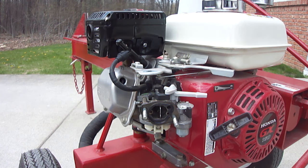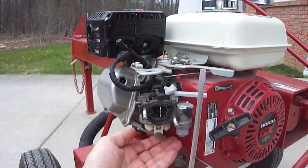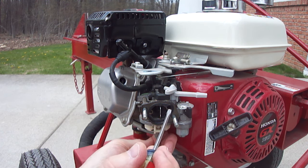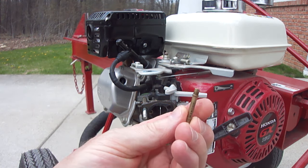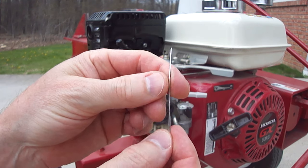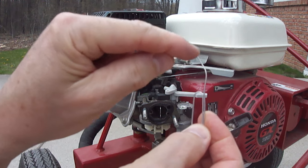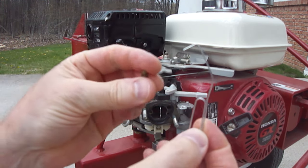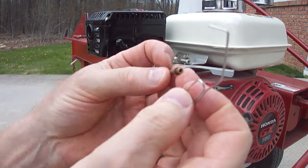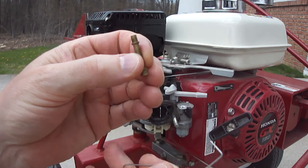Set that aside. For the other jet — you'll see it when you look inside — just take a small slotted screwdriver, push down on it, and it drops right out. The first time I did it, it didn't drop out, so I took a large paper clip, bent it open, put a 90-degree bend on it, and that allowed me to go inside and push down right on the edge of it so it popped out.